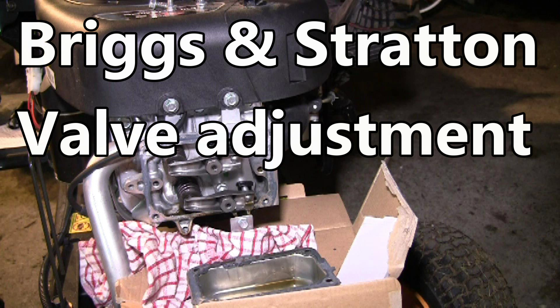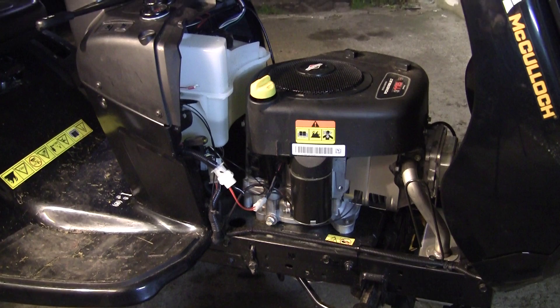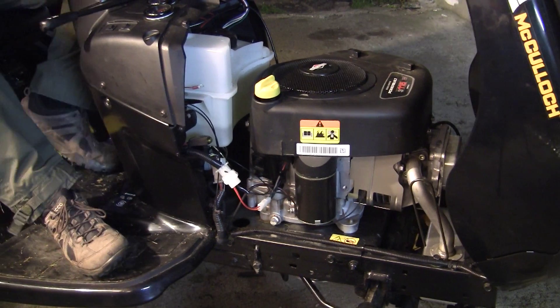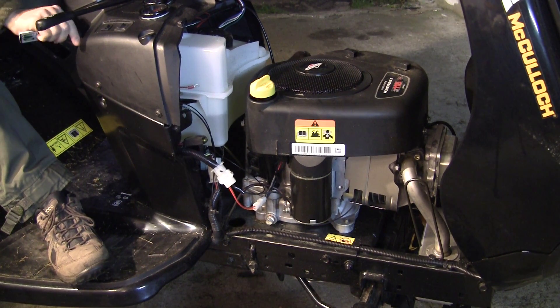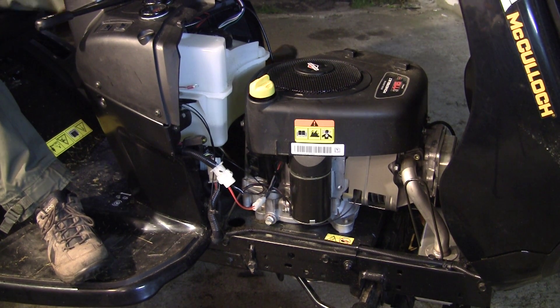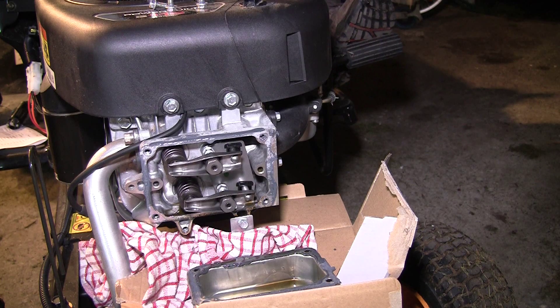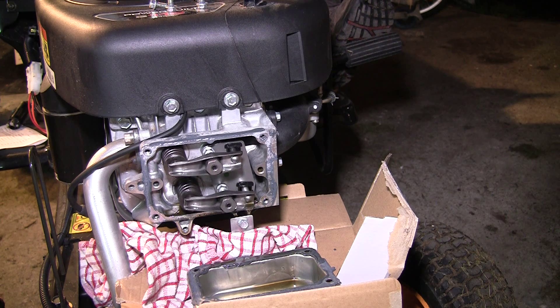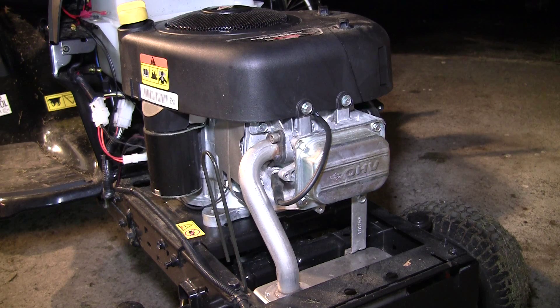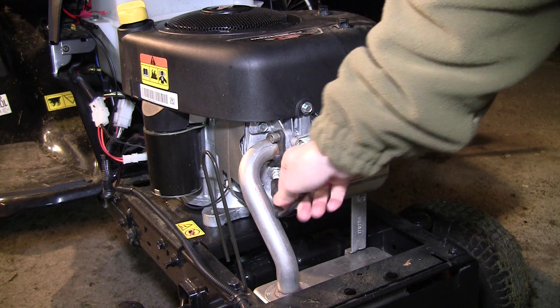Hello and welcome to this video about adjusting the valves on a Briggs and Stratton engine. If the engine won't turn over or is very slow to turn, the valves could be the problem. Maybe you only hear a click or it won't ignite. In my case it was the battery, but in many cases it is the valves and I will show you how to adjust them.